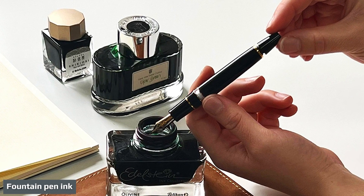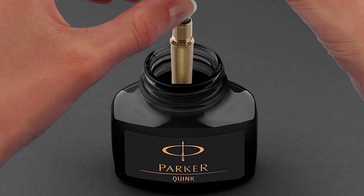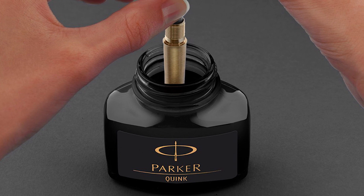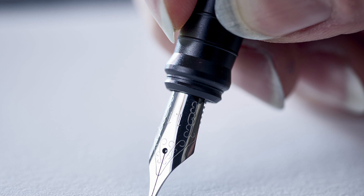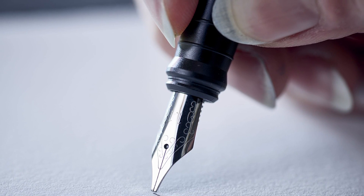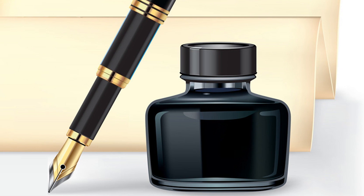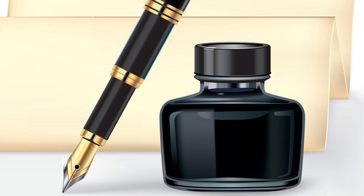Fountain pens have a refillable cartridge that holds a small quantity of ink, which eliminates the need for dipping the pen in ink. Fountain pen ink is water-based and contains dye for color, but also contains a surfactant which controls the flow of ink when the nib comes in contact with paper. Fountain pens are less likely to dribble or leave blobs, but the ink still requires a short drying time.